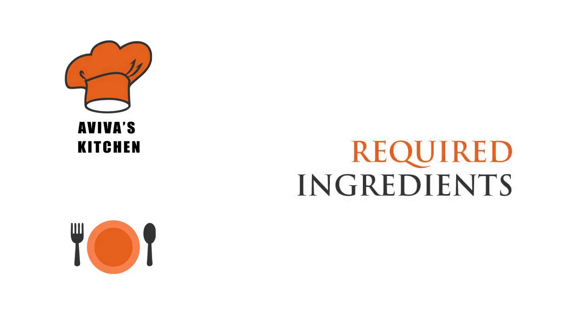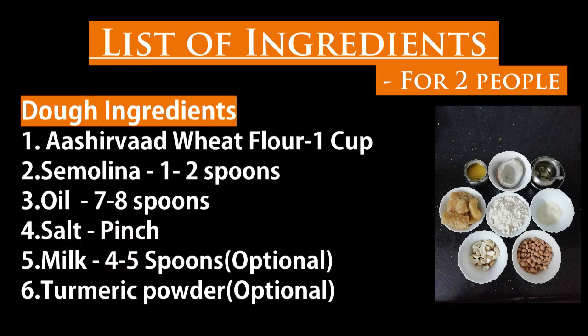What are all the ingredients required to prepare this recipe? Dough ingredients are: Ashurwath MP Atta 1 cup, semolina 1-2 sp, oil 7-8 sp, salt a pinch, and turmeric powder which is optional.